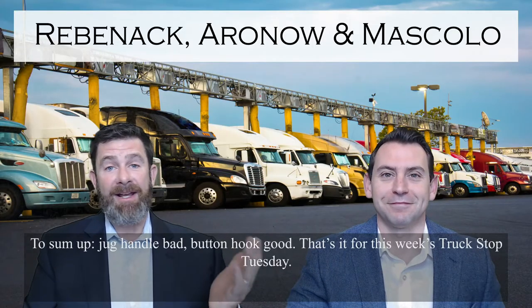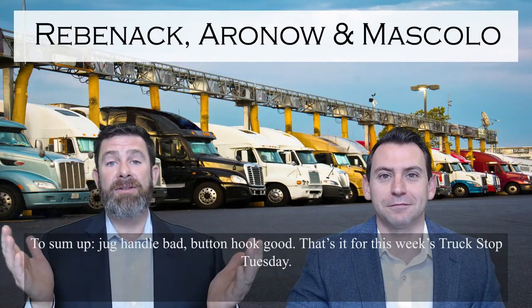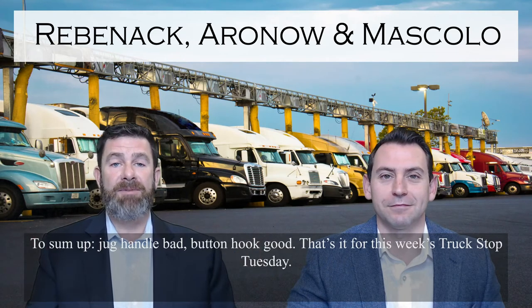To sum up: jug handle bad, button hook good. That's it for this week's Truck Stop Tuesday.